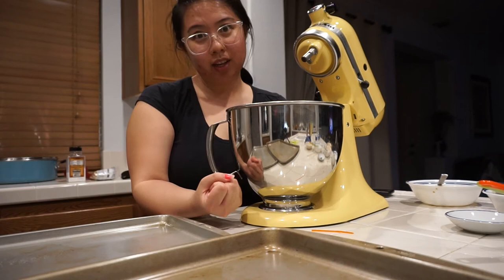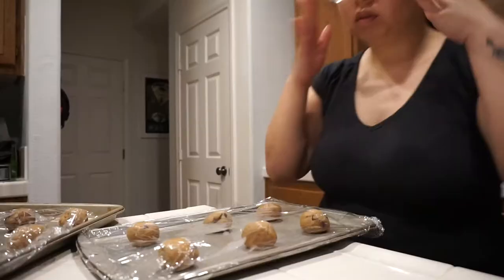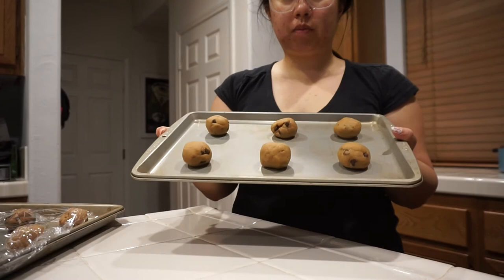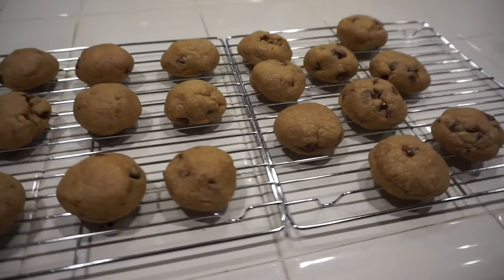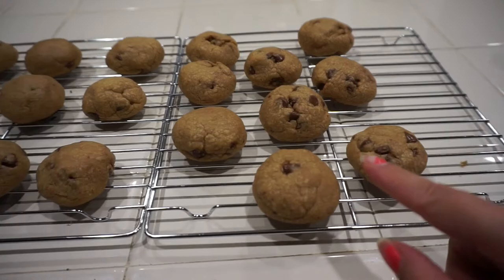The batter is all mixed up. Now we're just going to roll them into balls and put them in the fridge for at least an hour. It's been an hour — a long hour waiting for this to chill. So I rolled them up into balls on the pan, chilled them for an hour, and now we're going to bake them in the oven at 350 for about 7 to 10 minutes. I just took them out of the oven.